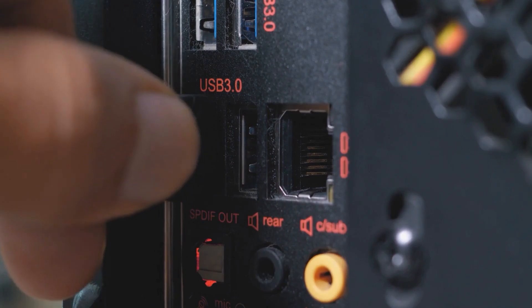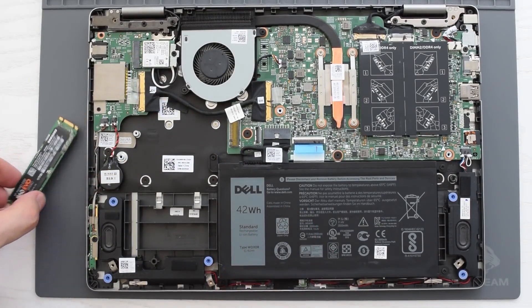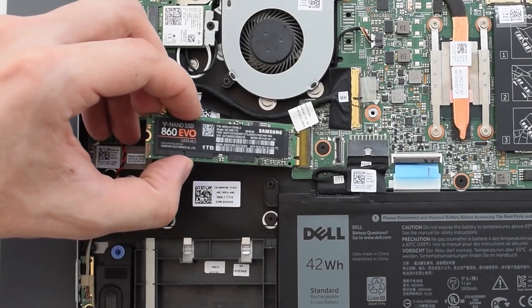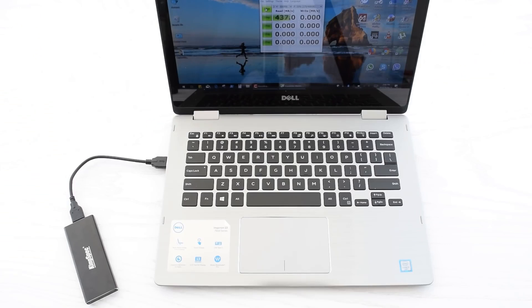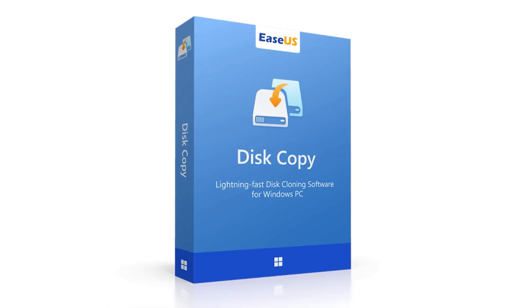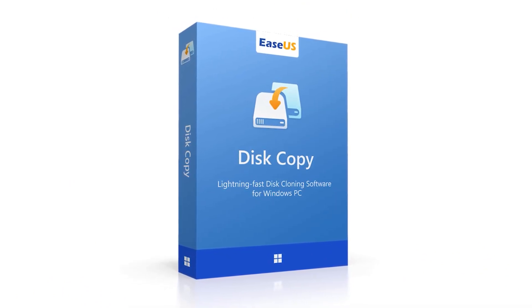Here's how. Shut down your computer and disconnect it from power. Remove the back cover and carefully replace the old M.2 SSD with the newly cloned one. Reassemble your computer, connect it back to power, and boot it up. Your system will now boot from the new SSD with all your data and settings intact. Using EaseUS Disk Copy ensures that you won't need to reinstall Windows or any applications.